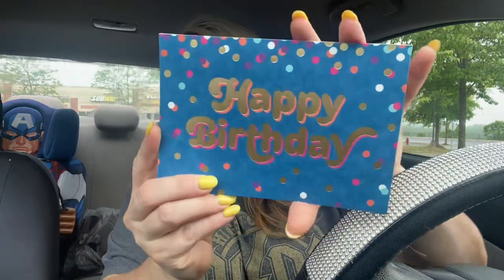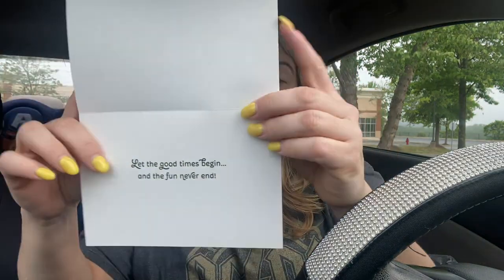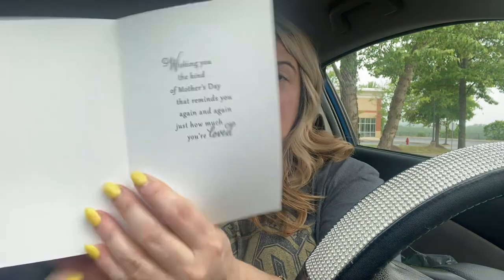This one just says Happy Birthday - again for scrapbooking purposes. You could use the 'Happy' cutout, and it says 'Let the Good Times Begin and the Fun Never End.' Look at these cards for purposes beyond just the card itself. The last card says 'You're Loved' and I loved the purple - I thought it was beautiful. It's a Mother's Day card but you can use it for scrapbooking or journaling, whatever you want.